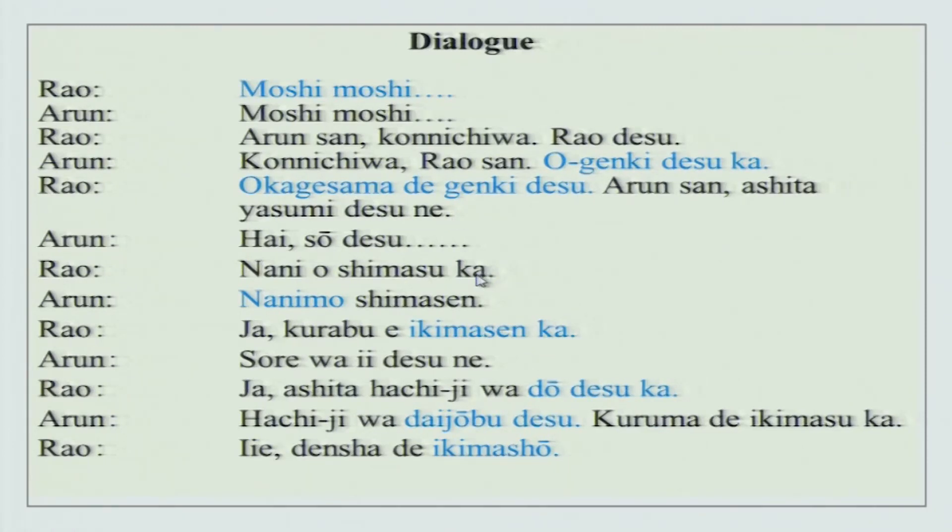Nani wo shimasu ka - what are you going to do? Nani mo shimasen - nothing. Jaa, kurabu e ikimasen ka - let us go to the club. Sore wa ii desu ne - that is really nice, very good. Jaa, ashita hachi ji wa dou desu ka - how about tomorrow at 8 o'clock? Hachi ji wa daijobu desu - it is alright at 8 o'clock. Kurumade ikimasuka - are we going by car? Iie, denshade ikimashou - no, let us take the train. I will explain all of this to you in detail.